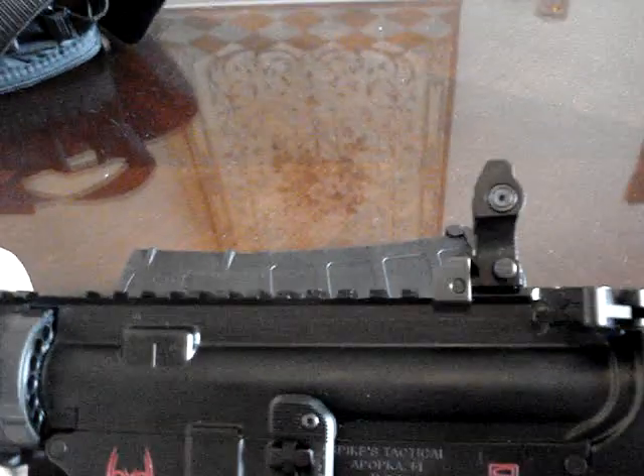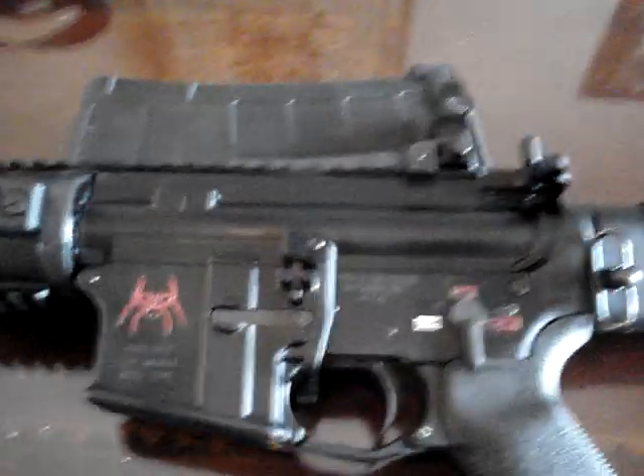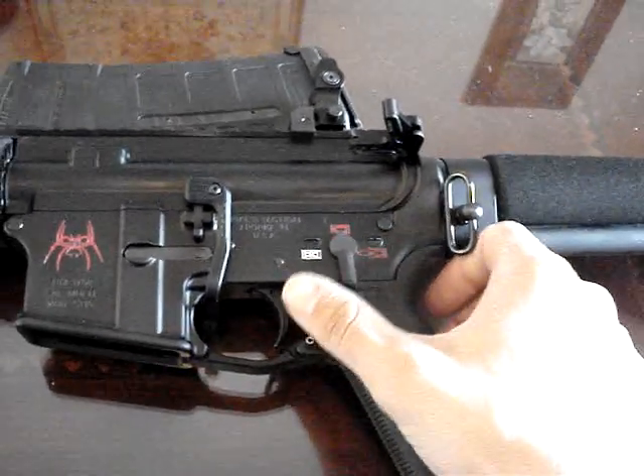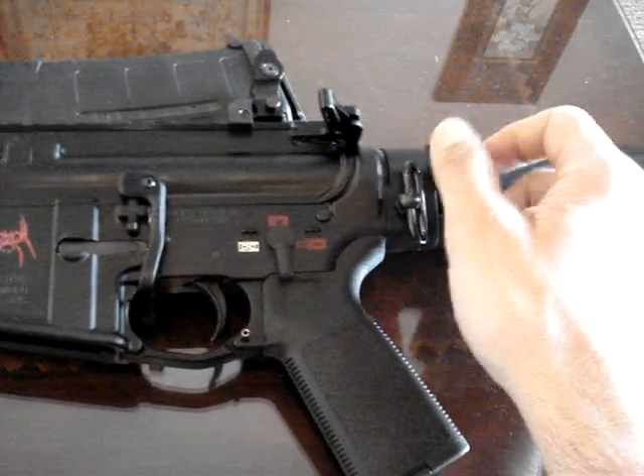I've got the lower receiver sitting on an upper that I just had sitting around. It's kind of a plain Jane rifle at the moment, but it's cool and I really, really like it. Got it outfitted with a bunch of Magpul stuff. But mostly, the skeletonized stock is badass.